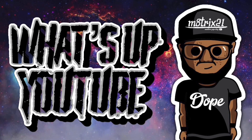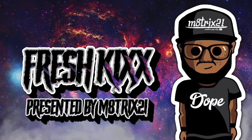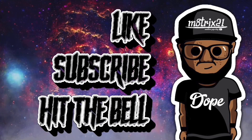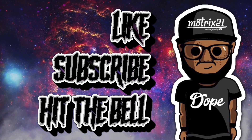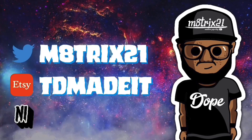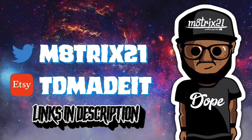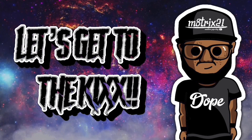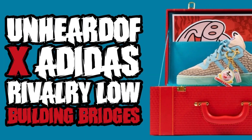What's up YouTube, it's your boy Matrix 21 back with a new episode of Fresh Kicks, where we go over sneakers - the release information and my general knowledge of the sneaker. Before we get into it, make sure to hit the like button, subscribe to the channel, hit the notification bell so you never miss a video. Check out my Instagram page at Matrix 21 and my shop at TD Made It - both links are down below in the description.